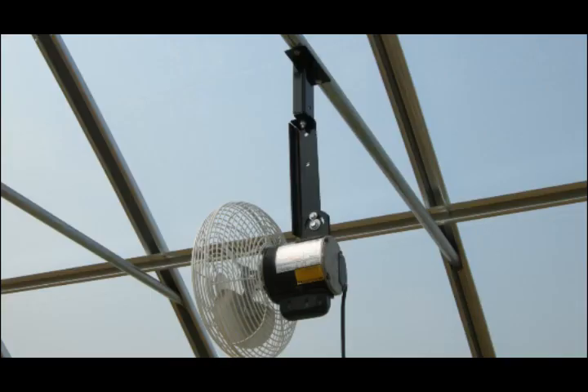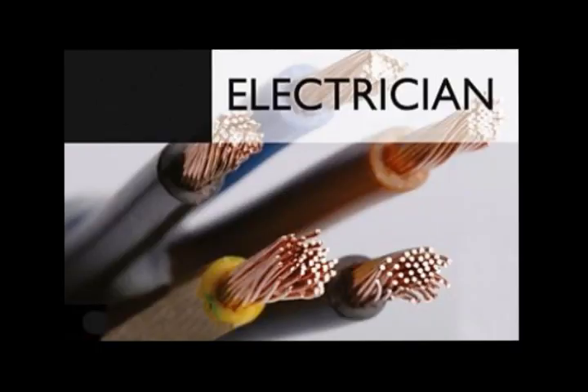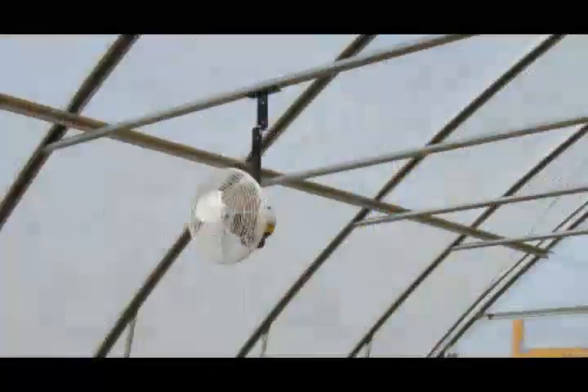Mounting a switch near each fan at the time of installation is recommended. Contact a licensed electrician to install the switch for convenient and safe service. Always fuse the electrical line that supplies power to the fan and have it installed by a licensed electrician.